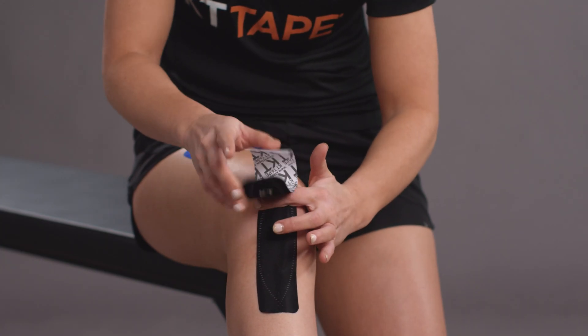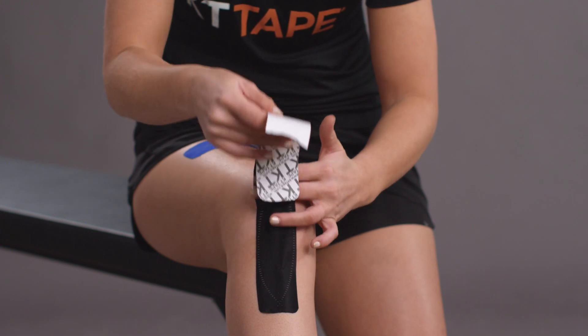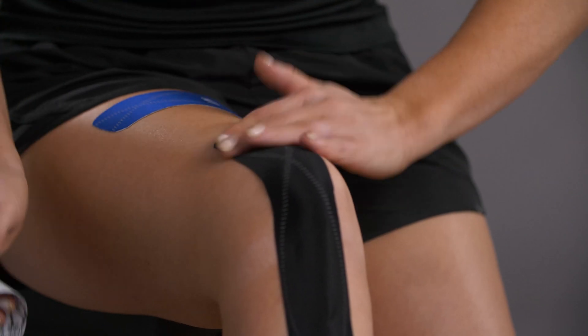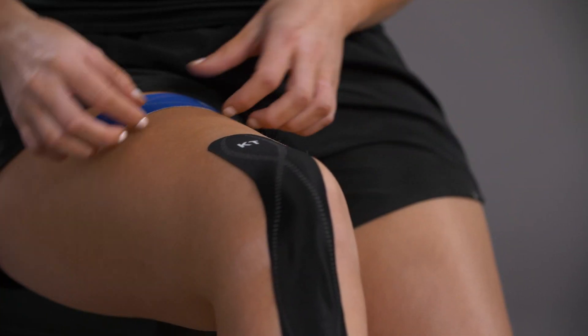use your other hand to produce a moderate stretch to the tape and apply directly over your tendon, ending just above your kneecap. Apply the last two inches with no stretch.